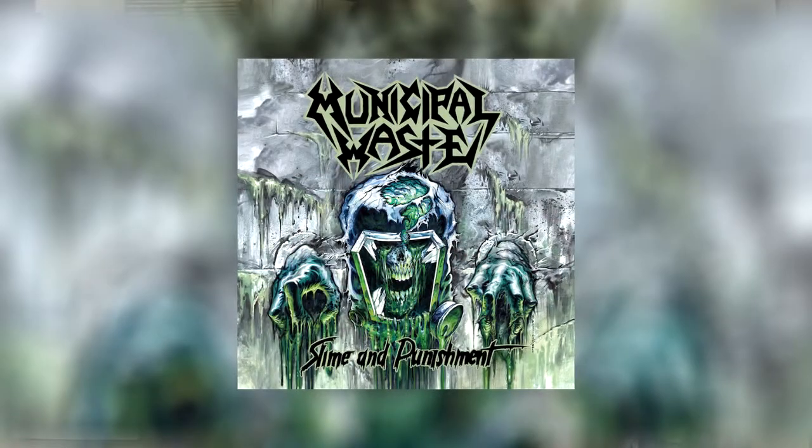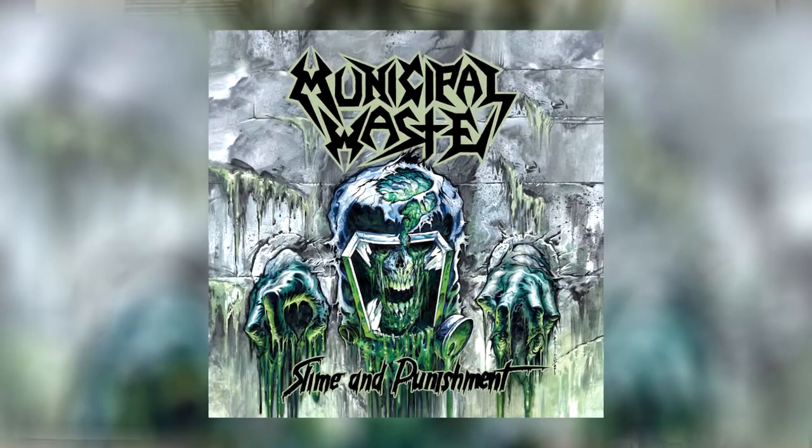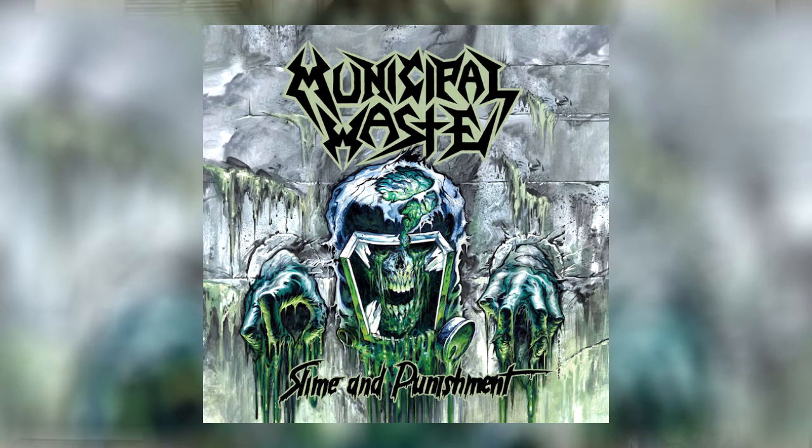I have no idea how grateful I am for this — I was so bummed, I just don't have the money to spend on music right now. Rick, you are the shit, dude — this is badass! I can't wait to listen to this. Listen to some of these tongue-in-cheek track names: "Urban Discipline" — that's a nod to Biohazard — "Shrednecks," "Slime and Punishment" — that's the name of the album! Thank you so much, man, this is really awesome. I wasn't expecting this.